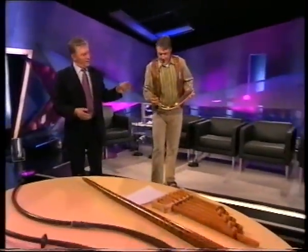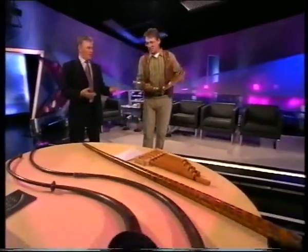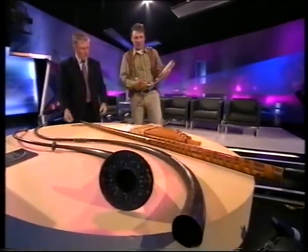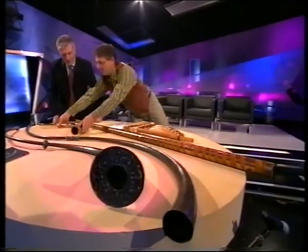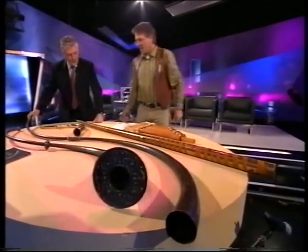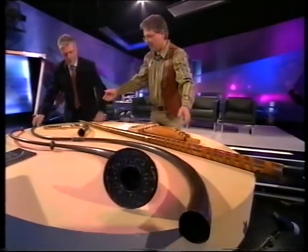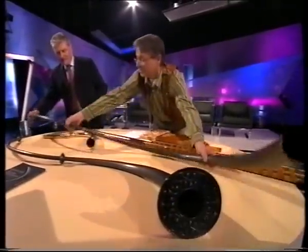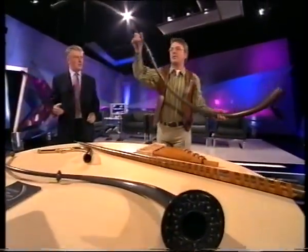Let's move down, because we have some more instruments here. That one, if you like, could be a modern instrument — nothing terribly unusual to it. But when we look at what's on this table — I'll just leave this one here — completely different. Now, what's next is this one, which to my mind is the finest of all the prehistoric instruments of Ireland, from a visual and an audio point of view.